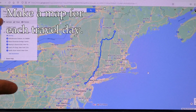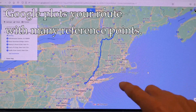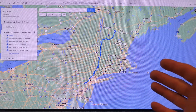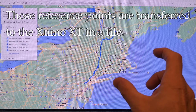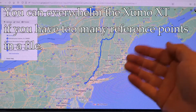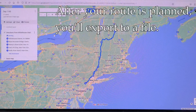I've made each individual day an individual map, and there's a reason for that. When Google makes their maps, they have a million different points that are kind of hidden from you. In between each destination point are many little dots which help Google indicate what the route is. We're going to transfer those dots to the Garmin unit, and because of that, the Garmin unit has a limited number of individual spots it can calculate. If you have multiple days worth of all those little dots, they start to add up to the point that the Garmin unit is going to choke. So it's best to have each individual day as an individual map.